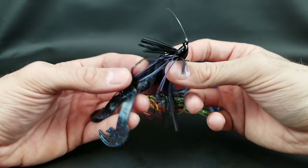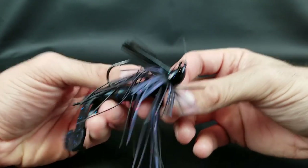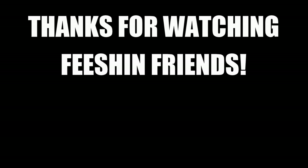I love hearing from all you fishing friends out there, but it's late and I've got to get going to bed. Till next time.